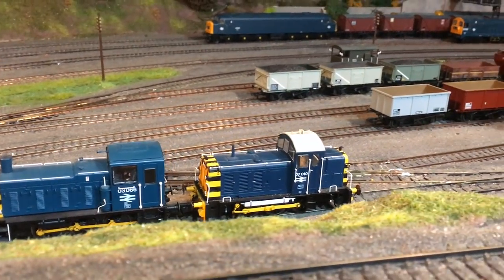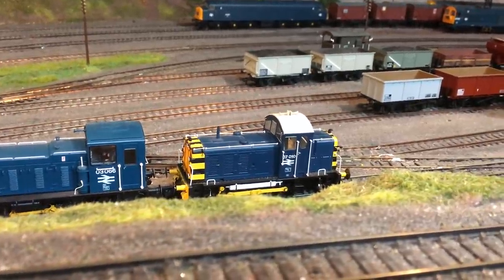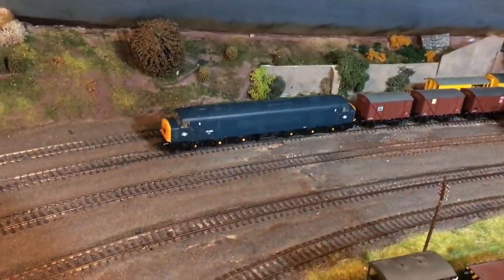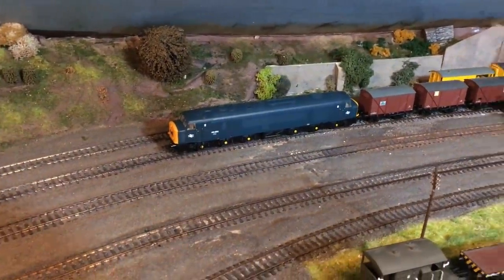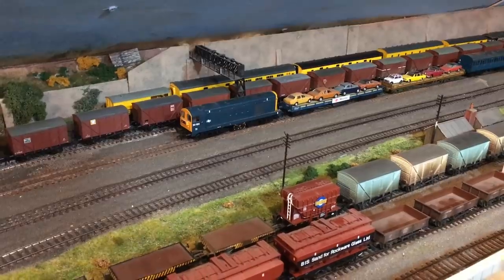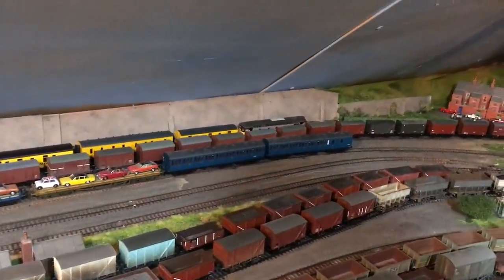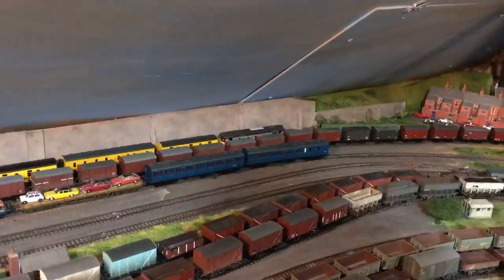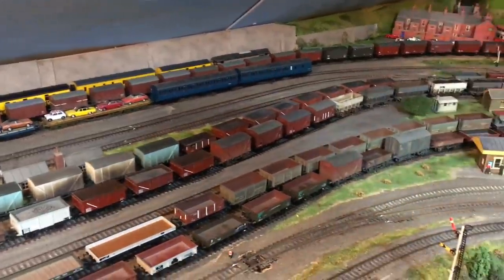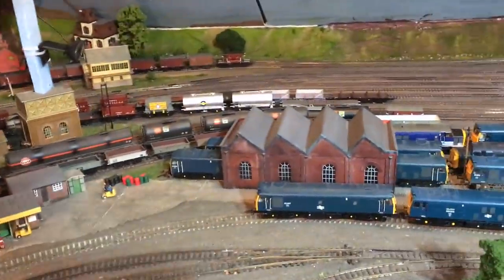Behind that, the Heljan Class 07 shunter is 07010 — I really do like that model and I'm looking forward to getting a few more of the Tops blue versions. It's a really great model. In the background you can see a Class 46, a Bachmann model, and another Bachmann Class 20 on the car train. Further over there, hiding in the background, you can just about make out the Heljan Class 26, I think that's 26008. I do really like a lot of the Heljan locomotives — really well made, some interesting prototypes.